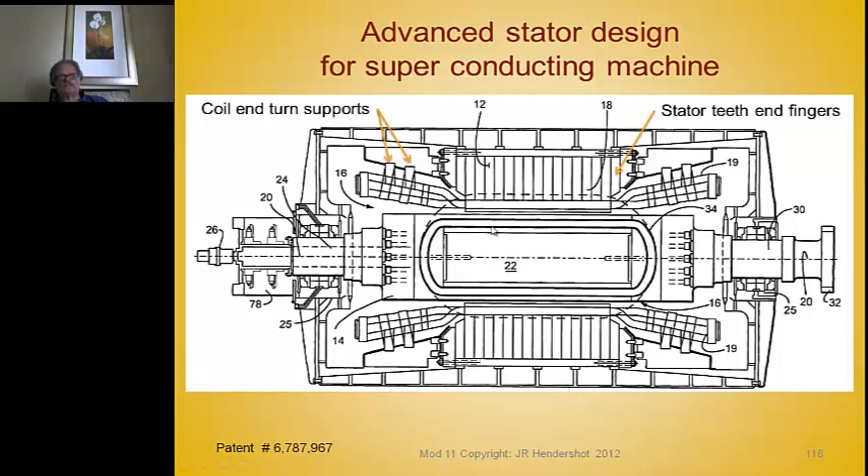That's an example of how a core is made with superconducting coils in the rotor. That concludes this lecture — thank you very much.